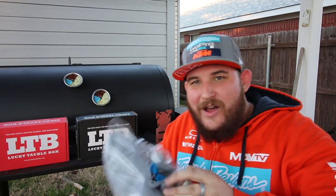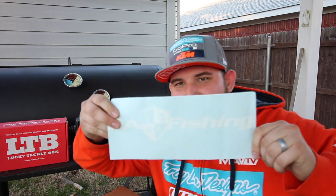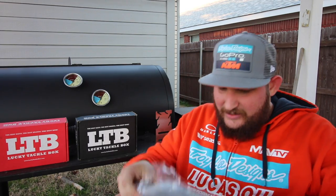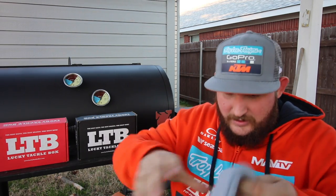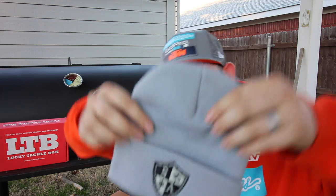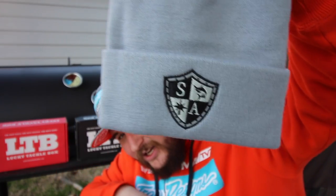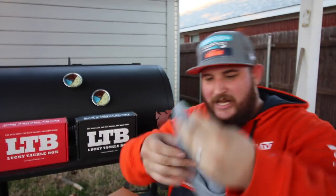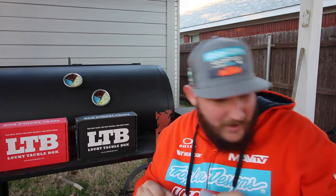All right, so right up top we've got, as usual, an SA Fishing sticker. And next, look at this — love the beanie to match the hoodie. That is awesome. We'll wear that in the next video.